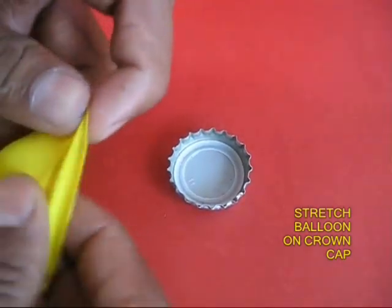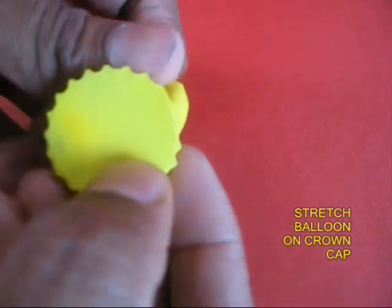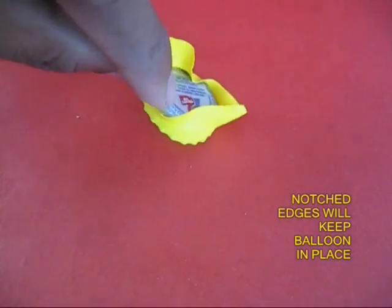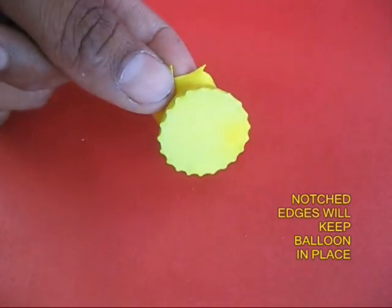Open this and stretch it very tightly on the mouth of the crown cap. Stretch it tightly and you will find that the notches keep the balloon in place. The middle part would be stretched or would be under tension.